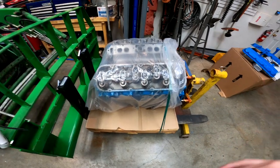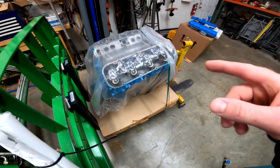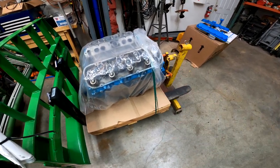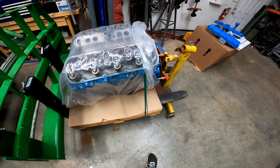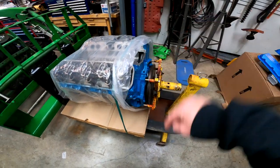I didn't do the video of the removal of this engine — I probably should have, but I didn't. We sent this motor out; it ended up dropping a valve and grenading inside one of the cylinders. So we sent it out to a company in Spokane, they rebuilt it and sent it back to us, and now it is time to reassemble it and drop it back in the boat.